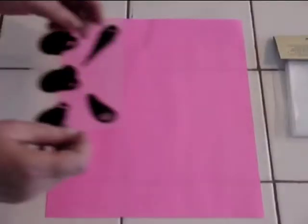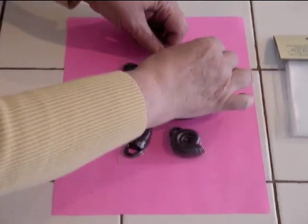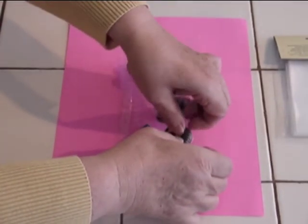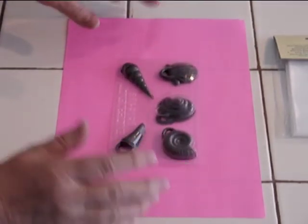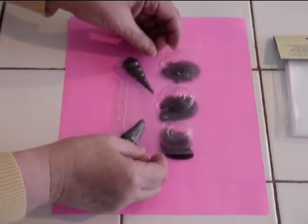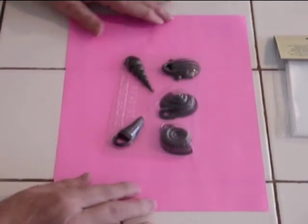There we go. Now all we have to do is take the chocolates, turn them over, and nudge them out. Sometimes you have to let them sit for a minute to warm up to room temperature so that they can fall out on their own.